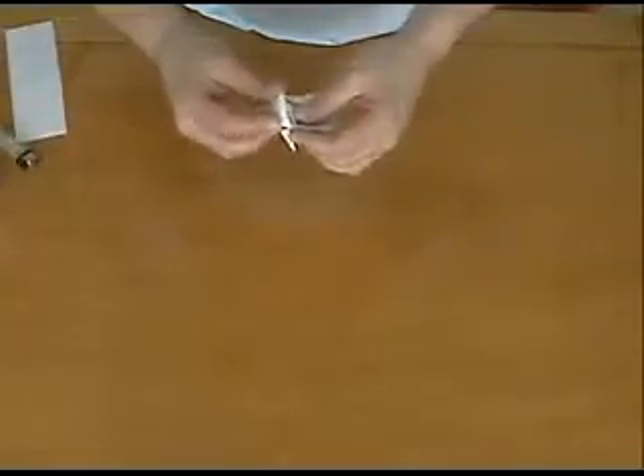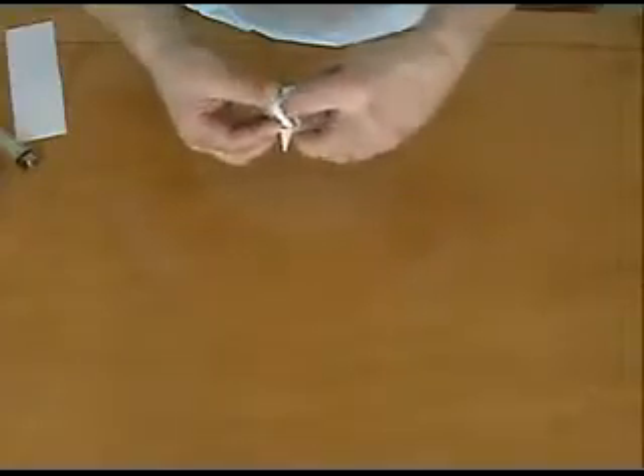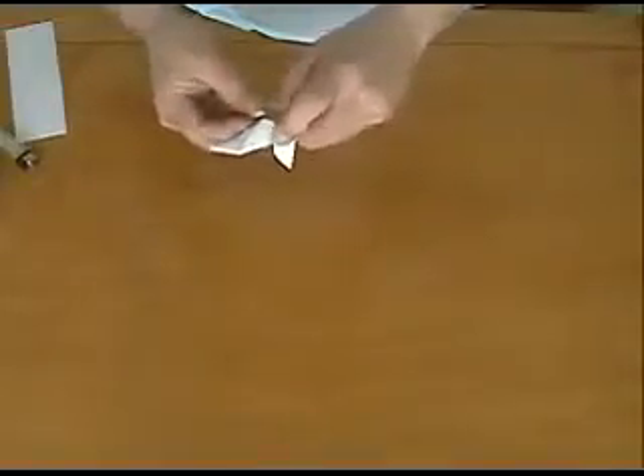You'll have something that looks like that. Take and pull the two side folds in that you just made, push down, and you'll end up with something that looks like a triangle, or a rocket, or a nose cone, or whatever.